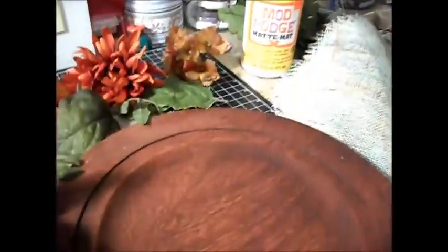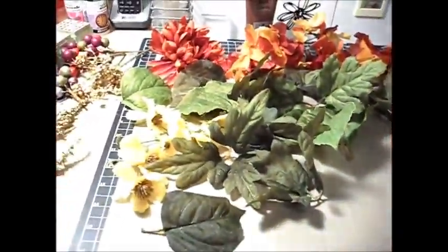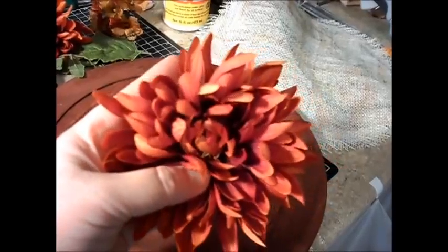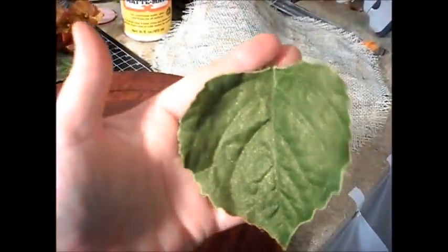I just kind of watered it down and sponged it on with one of these little doohickeys. Then I tore a bunch of fall colored flowers apart and just spritzed them — I glimmer misted them gold. I did the same with the leaves and the leaves are just really super pretty. There you can see the shimmer. I wanted it to be festive because it's going to be a centerpiece for Thanksgiving.